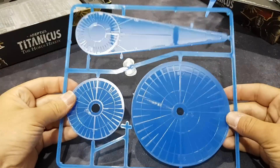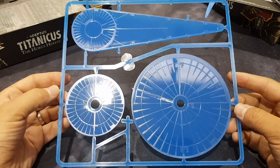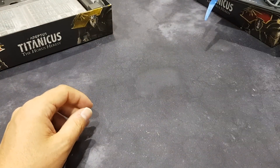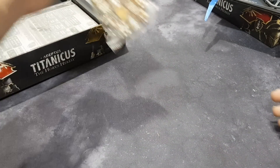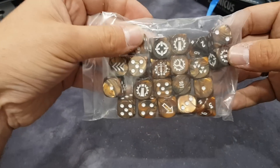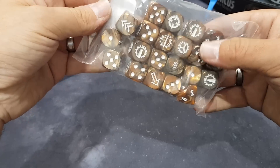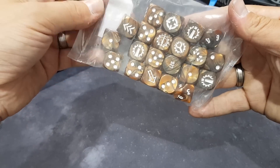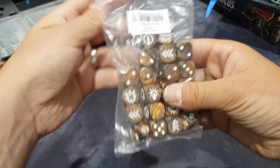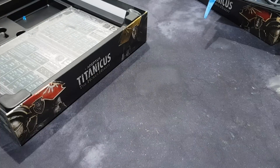Nice thick chunky blast templates. They didn't have to include them since most people have got a lot already, but then people would moan if they didn't get them included. These dice are lovely — just more value to the box. They are absolutely fantastic. Definitely looks like they were probably going to sell more of them separately.